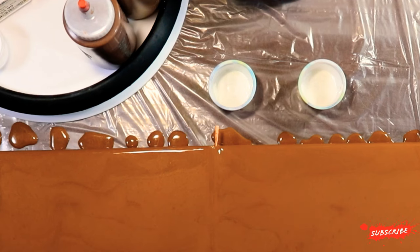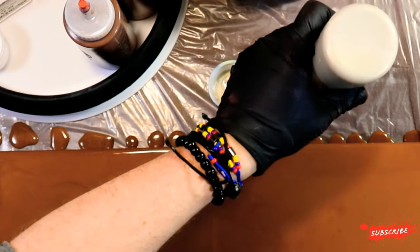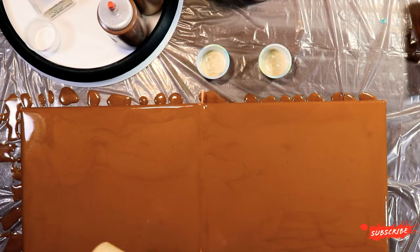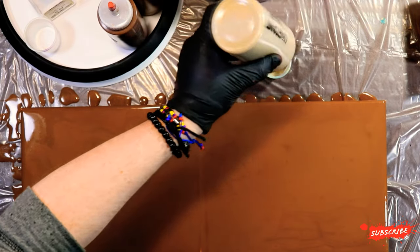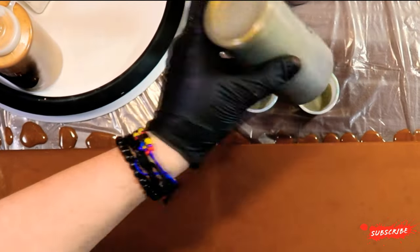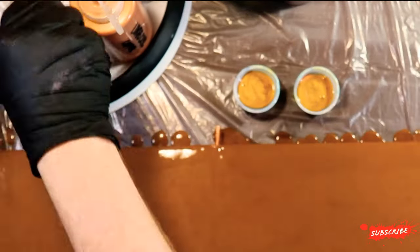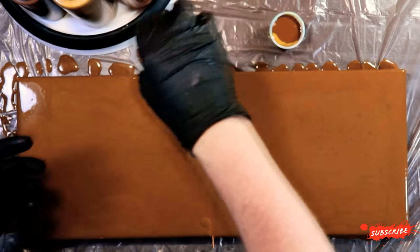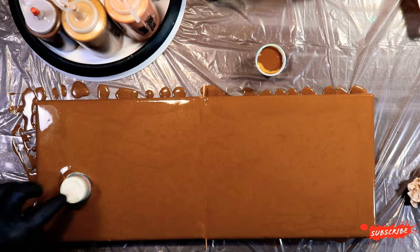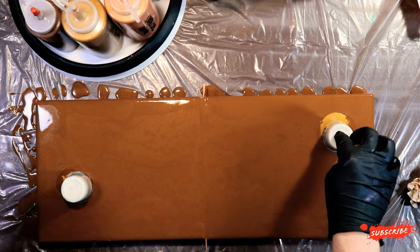We're going to come in with the Lucas Krill next, followed by the Craftsmark Gold. I still have no idea what I'm going to do, but let's dive right in. Oh, some of that gold came out — okay.